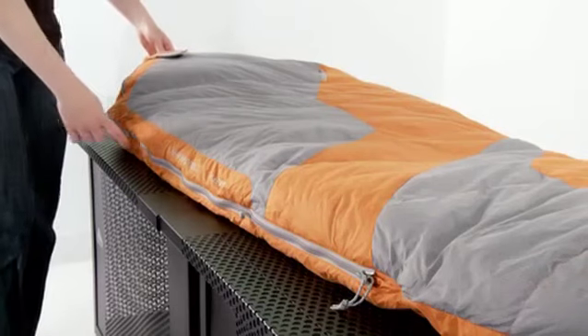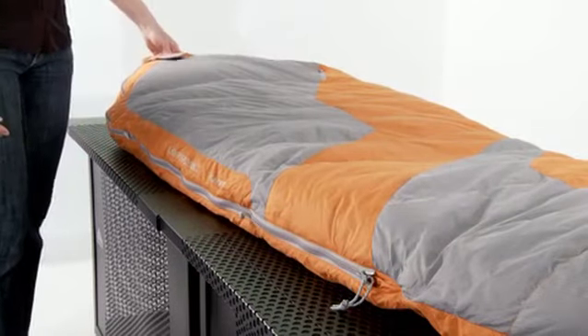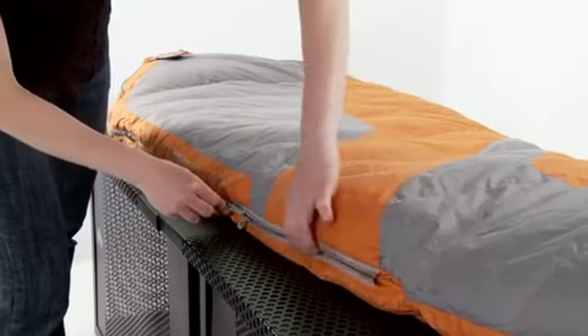The 58-inch zipper uses a locking slider that keeps the zipper in place so your bag doesn't open in the middle of the night. It also has sliders at both ends so you can self-regulate the temperature within your bag.